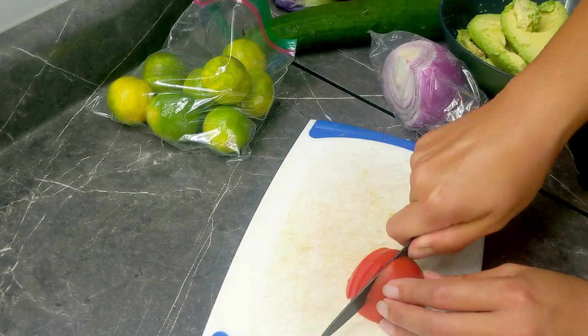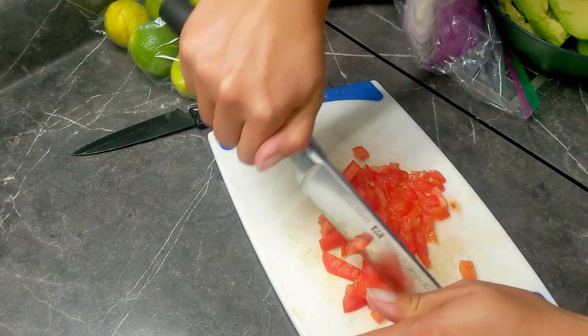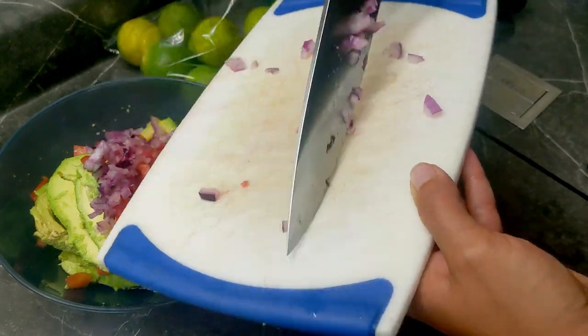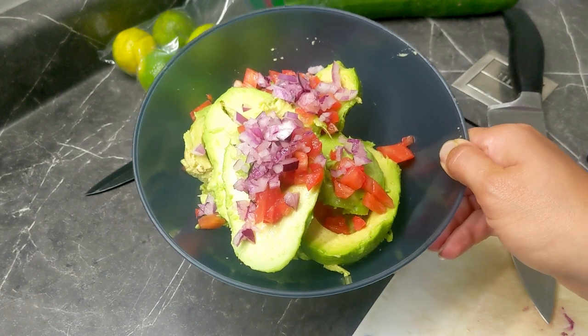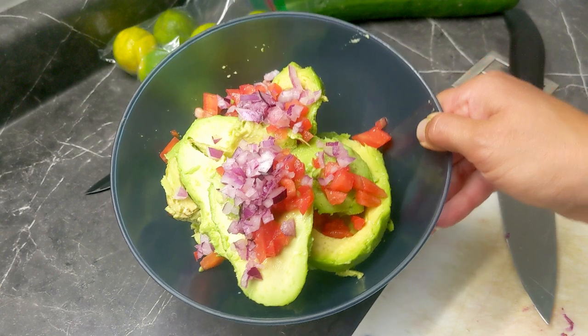Now we're going to finely chop about a half of a tomato and just a little tiny bit of red onion — about one teaspoon. If you want a really awesome guacamole, I would recommend adding some cilantro and also some jalapeño, but we don't have any in the camper today, so this is what we're going with.